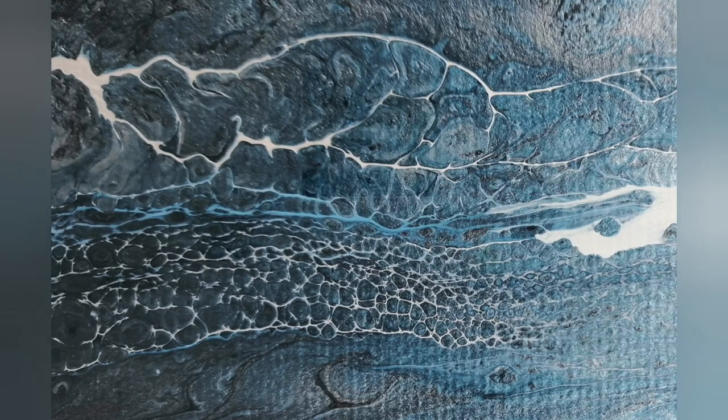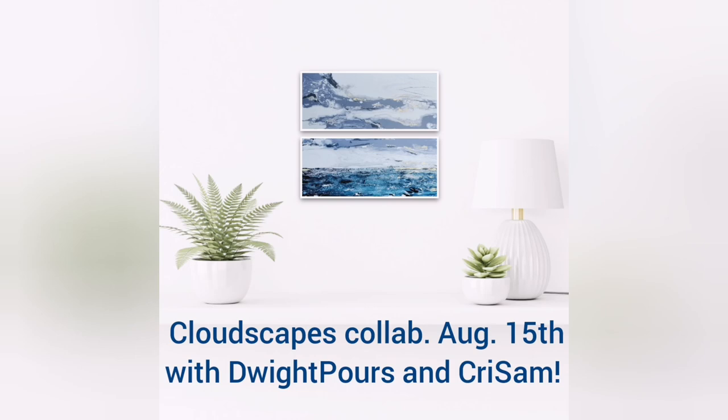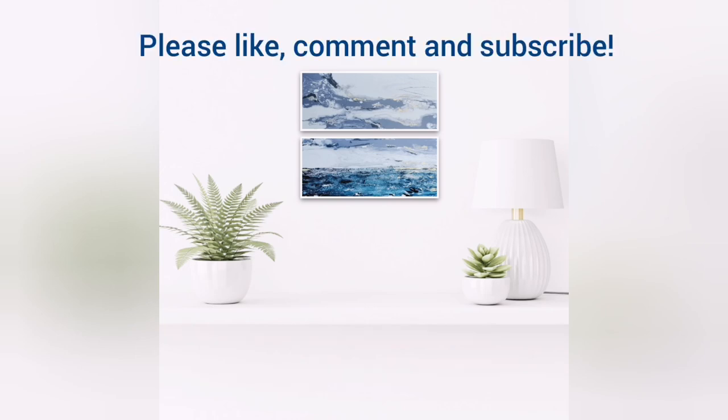Please tune in to the collaboration with Chris Schneider and Dwight Myers on August 15th, and like and subscribe to my channel. Thank you!